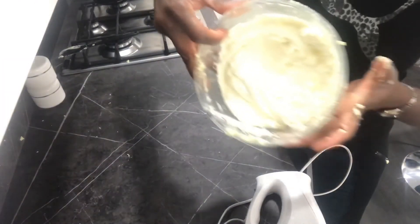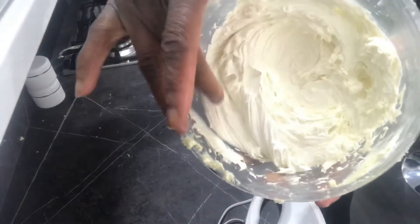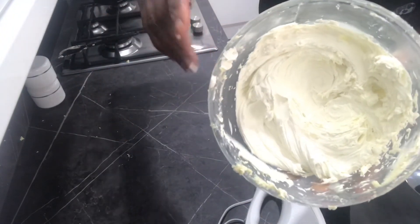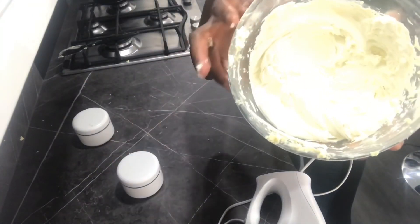You can literally see how creamy it is — very creamy, just like whipped cream. I'm gonna store this in a cream jar and I'll show you what it looks like at the end.